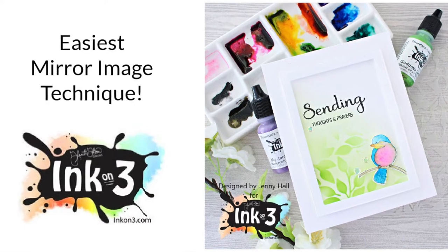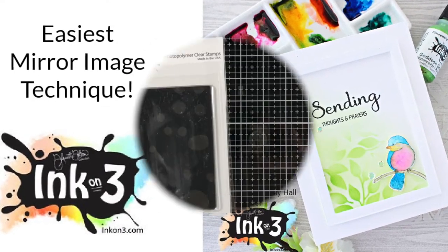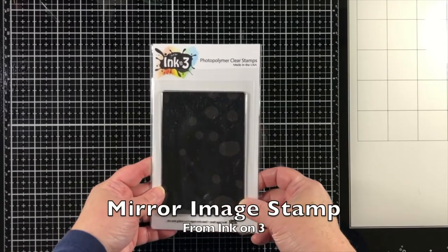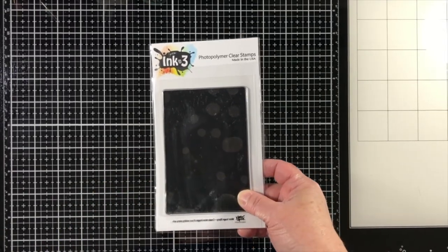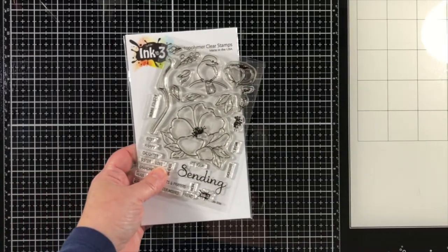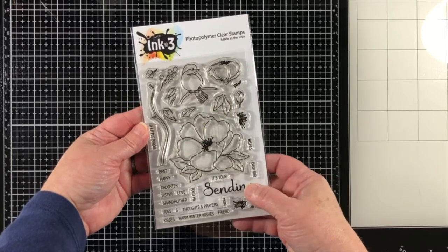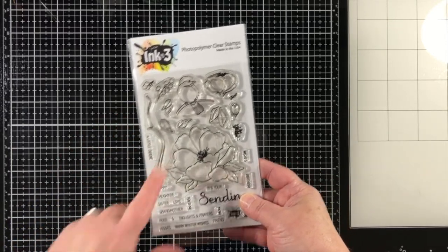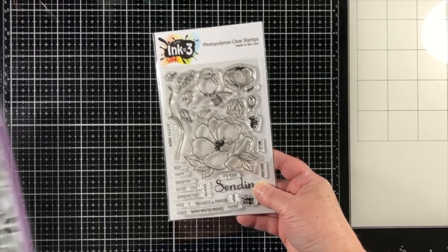Hello, Jenny Hall here for Ink on Three. Today I have an easy mirror image technique to share with you. I'm using the mirror image stamp, which is from the Ink on Three shop, and I'm going to pair it with the Little Birdie stamp set. I would really like the bird to be pointing the opposite direction, so this is a great opportunity to share this technique with you.